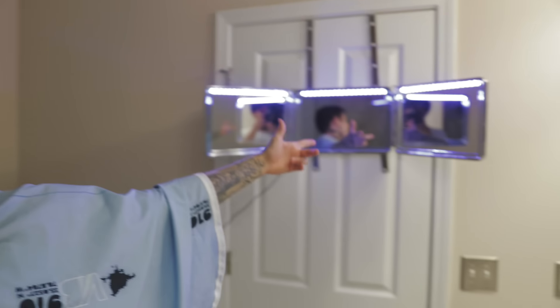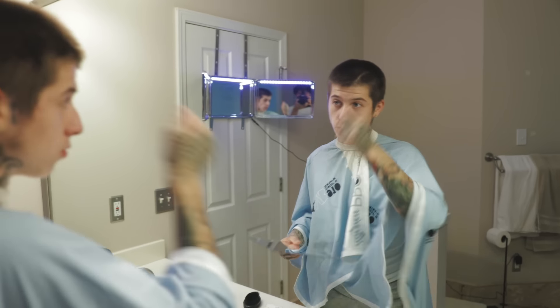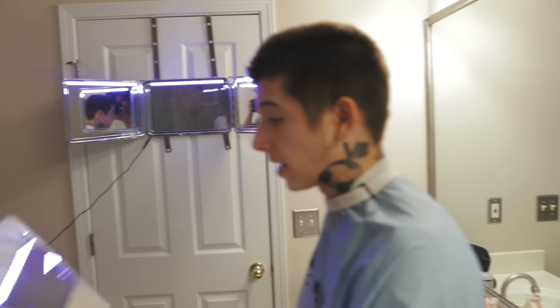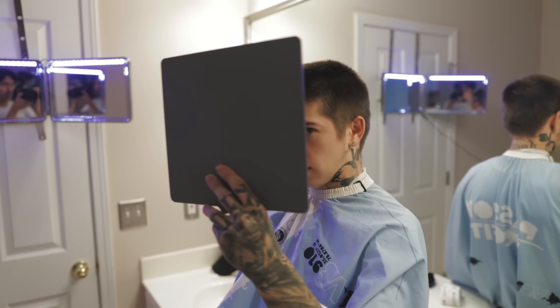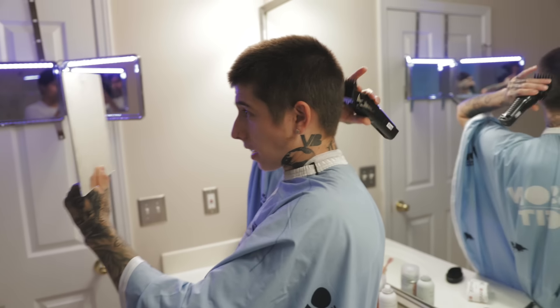I do have a three-way mirror and it makes it a lot easier to cut my own hair, but if you don't have one, don't worry about it. You can still use one extra mirror. All you would do is stand in your big mirror, cut your hair down, and then when you need to get to the back, take your handheld mirror, prop it up against it, and use that to go side by side and fade the back of your head.